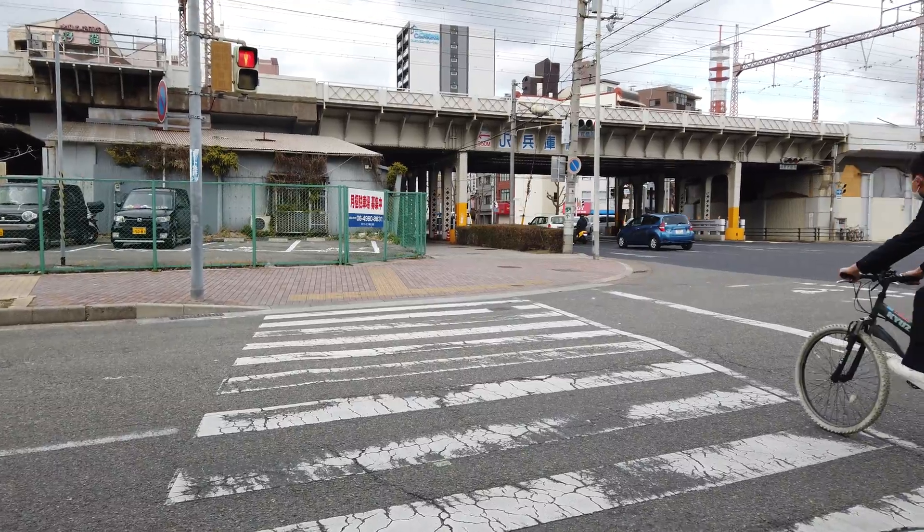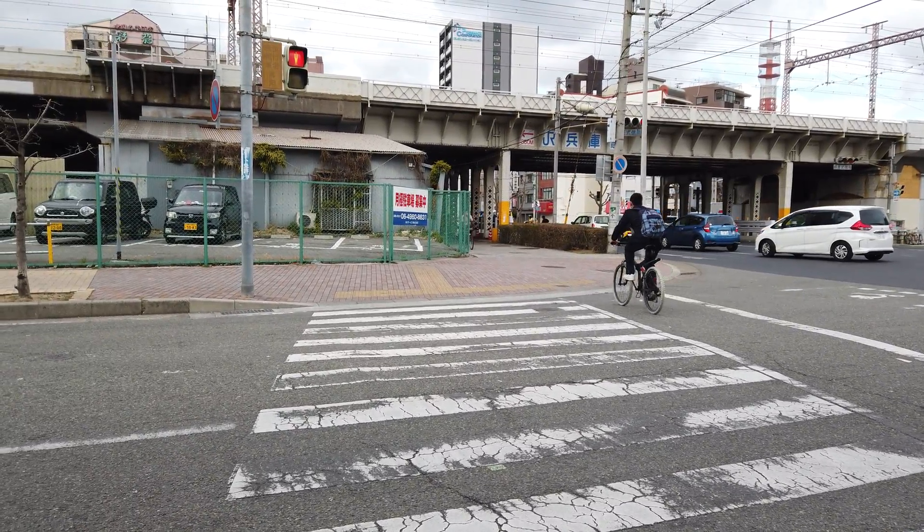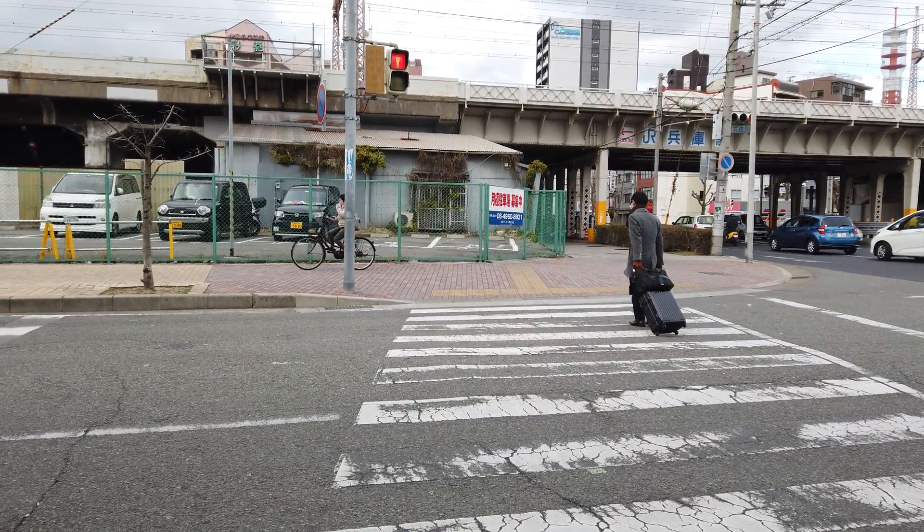There's a red light. People aren't supposed to be walking right now. It seems like I'm the only one following the fucking traffic laws in this country, apparently.